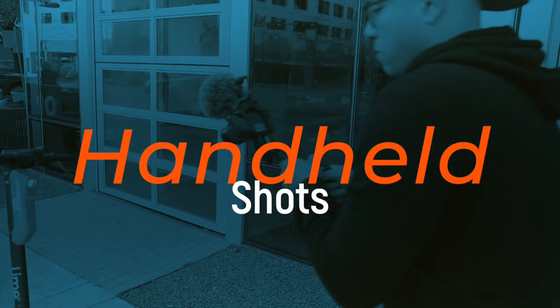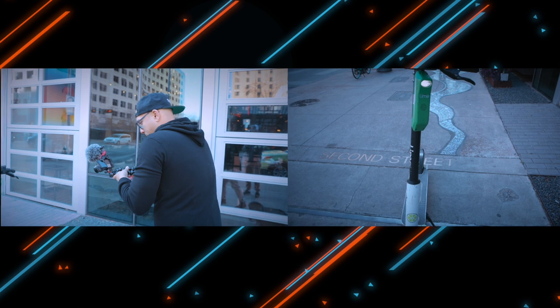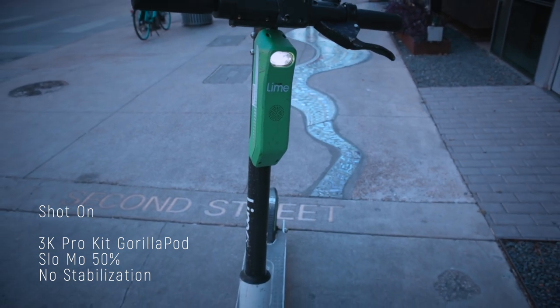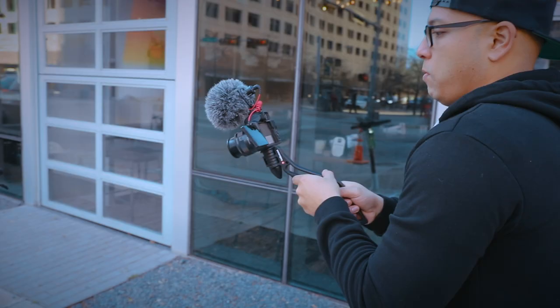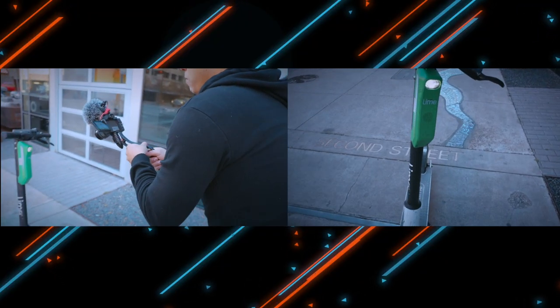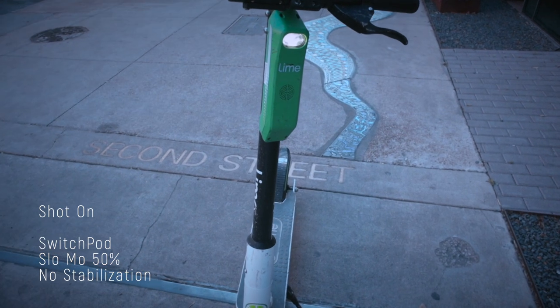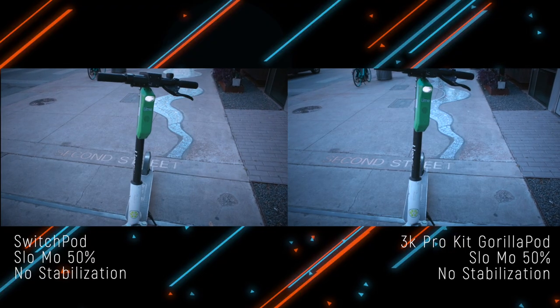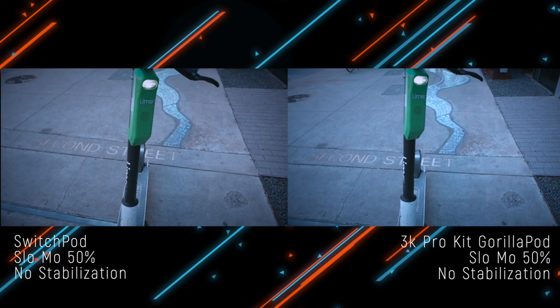When it comes to handheld shots, I tested both tripods out to see which gave me better stabilization. This is a pull-in pull-out shot using the GorillaPod 3K Pro Kit, and this is the result of that same test with the SwitchPod. With a lot of the handheld tests, the SwitchPod felt like I was getting some kind of jitter — it almost forced me to rotate my wrist a little bit. You have to feel it to really understand it.